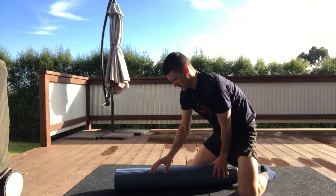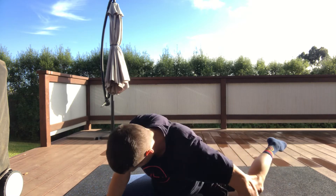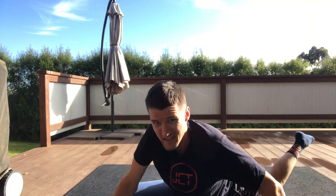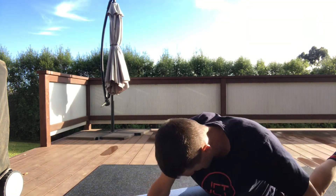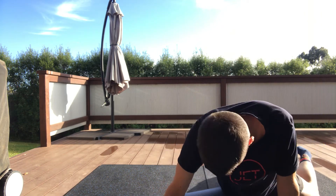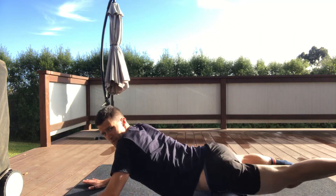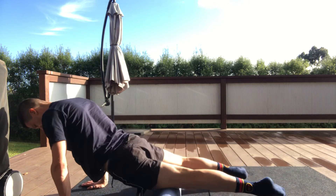Now getting right into this section — almost on our side, stretching right out. This is right up in the groin, into the adductors. Six to eight passes here.